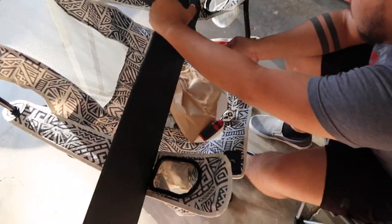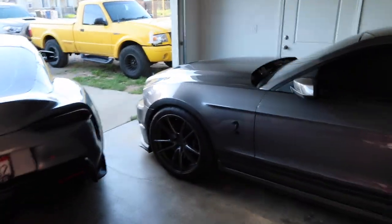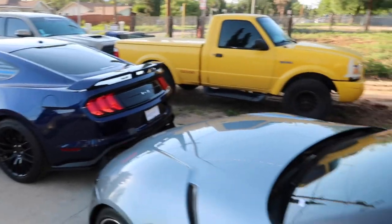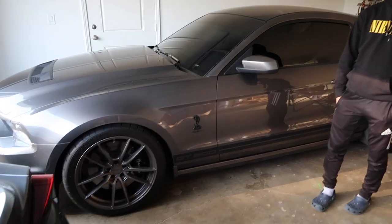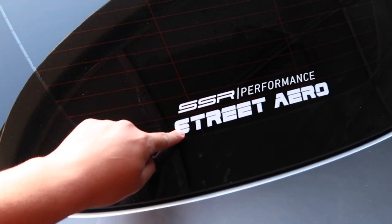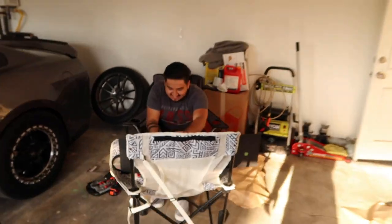Just got to Freddy's house and right now he's getting the diffuser ready — assembling it and then it's gonna be installed. We also got his brother's 5.0 over here that he just got. We got the SSR sticker on the car but Freddy made fun of me because it's crooked, so we're gonna change it right now. He's a perfectionist over here.